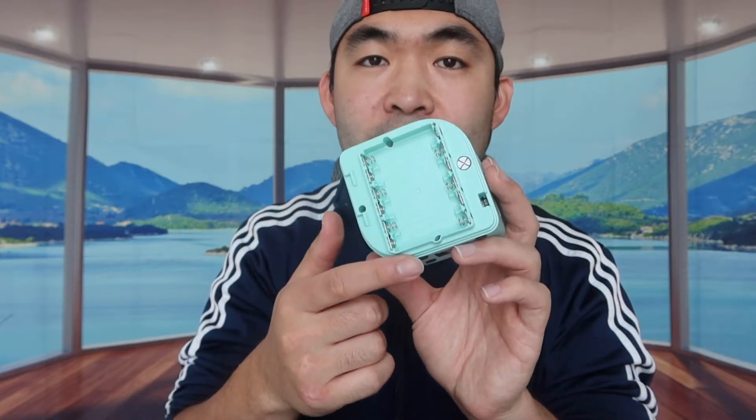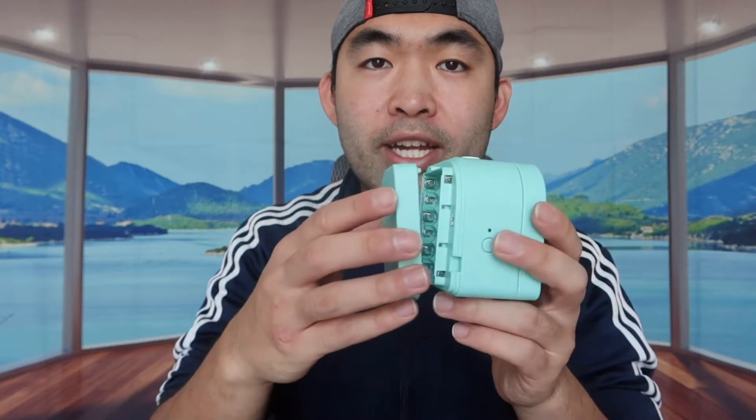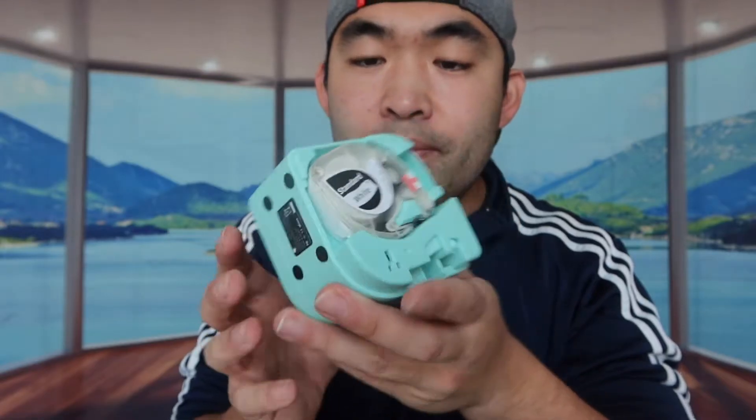You need six triple-A batteries to power the device, so you definitely want to make sure you have six of them. Once you put the batteries inside you can close it back up. Opening the other side, this is where you load the label — just put the label inside here if you need to refill it, then close it back up.